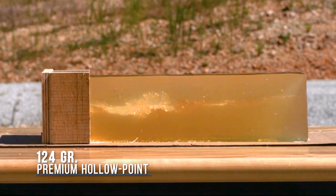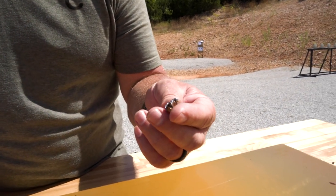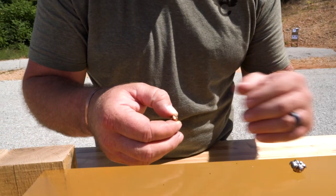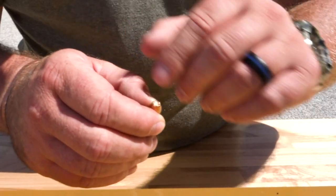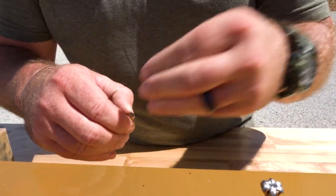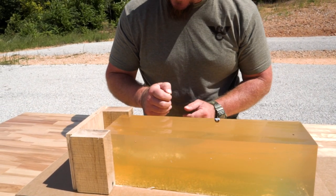From a prior test we shot with no plywood barrier in front of the gel, the premium hollow point 124 grain opened up beautifully, exactly like it's supposed to by design. This is the retained bullet — same bullet, 124 grain hollow point from a premium manufacturer — and you can see the plywood stuck and embedded in the nose of the hollow point, not allowing the fluid or body tissue that the gel simulates to get in there and open this thing up like it's truly designed to do.